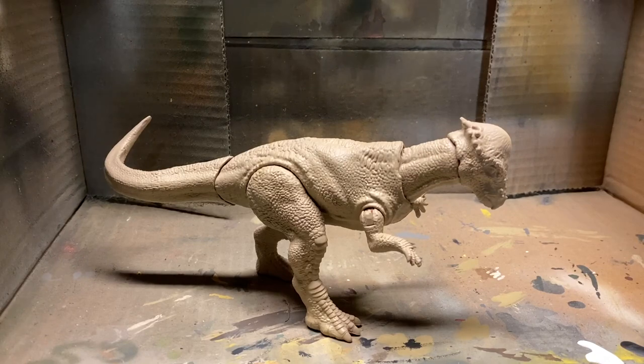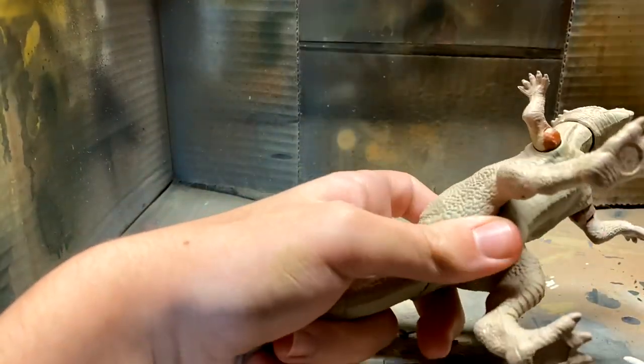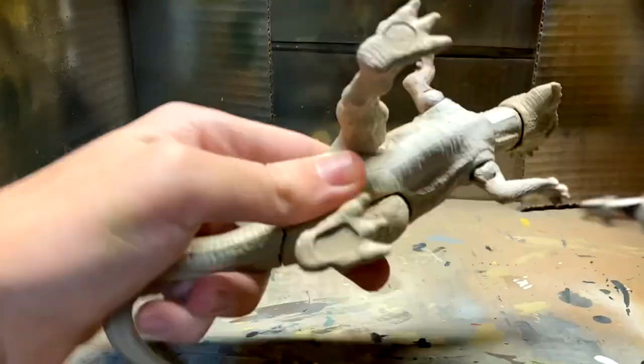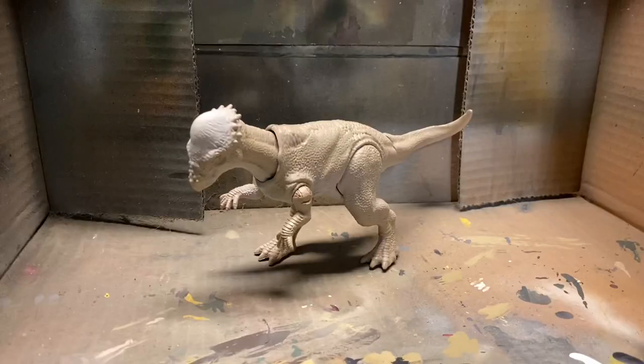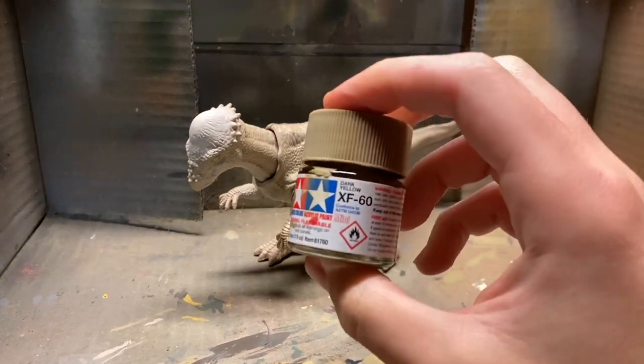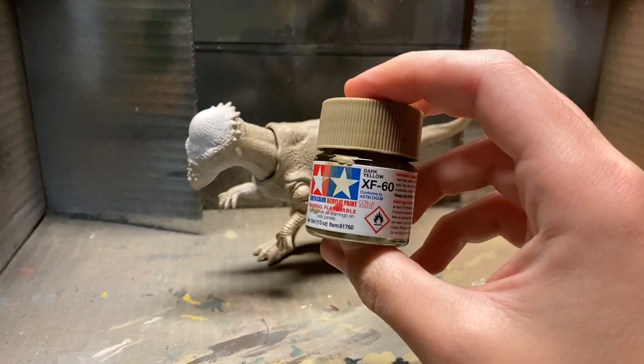The next step is to paint some cream white on the underbelly. After that, the next step is to build up some of those darker tan and yellow tones, and I'll be doing this with some dark yellow.